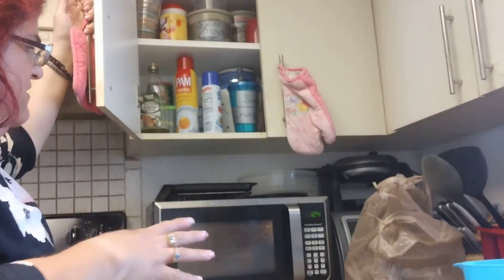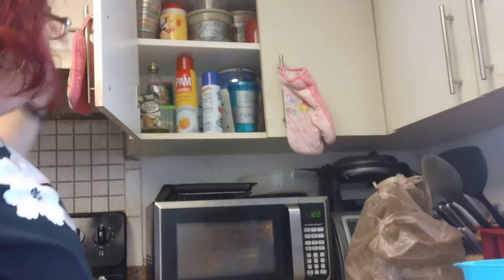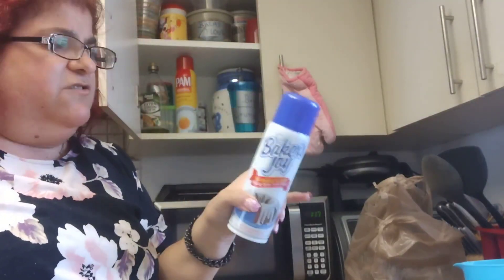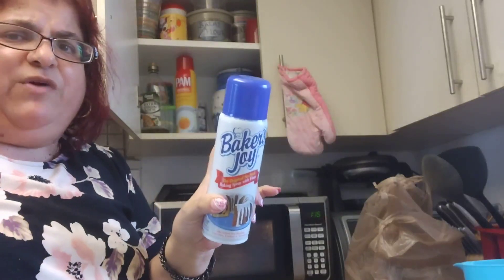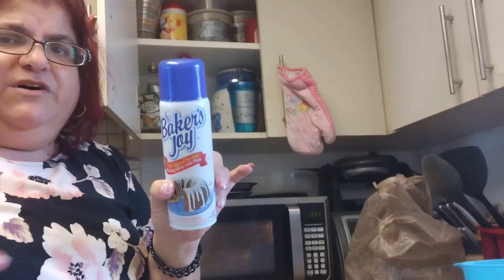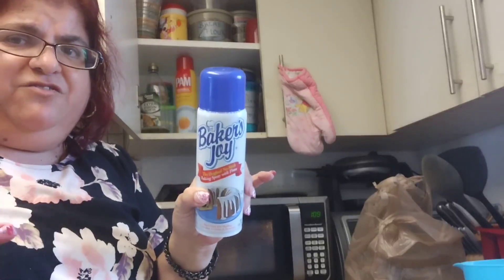We're going to put it in the microwave for about one minute and 25 seconds. Then the recipe said to pre-grease our pan, so we're going to use our baking spray that's got flour and butter already in it.